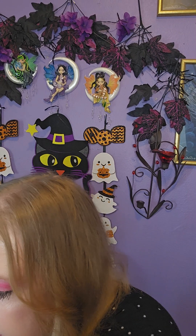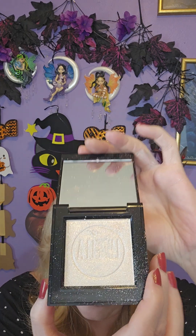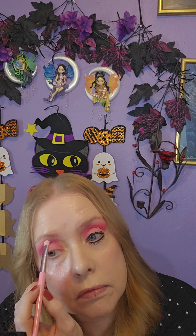For highlight I used L'Oreal Brighter Than Your Future. Okay, let me curl my lashes and I'll be back.